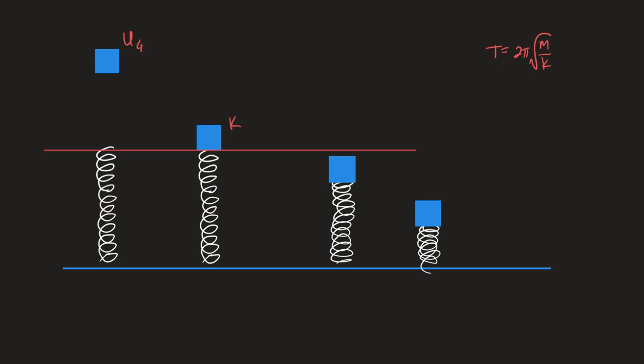You'll see 2π times the root of L over g, and you'll see 2π times the root of M over K. One's for a spring and a mass, one's for a pendulum. This is how you go from a 1 to a 2 on the AP exam — grabbing the right equation and plugging it in. It's C and D that are the interesting questions. C and D matter.